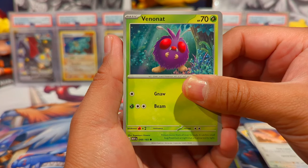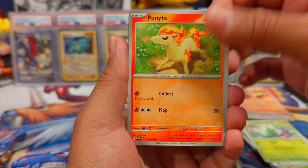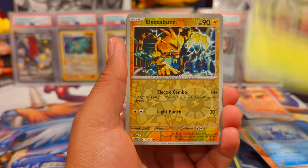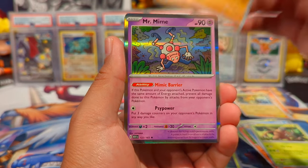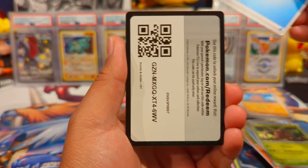Nothing in that pack but a holo. Pack three: Venonat, Pidgey, Metapod, Ponyta, Nidorino, Golduck, Pinsir, Diglett, and a Mr. Mime.